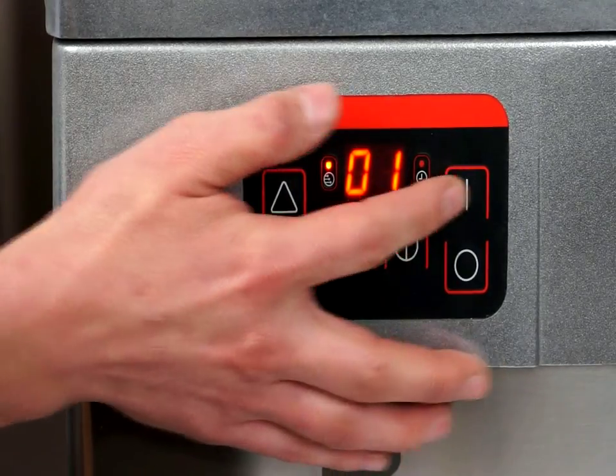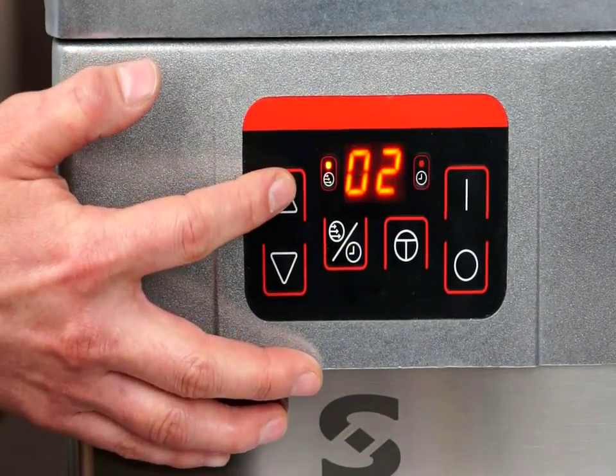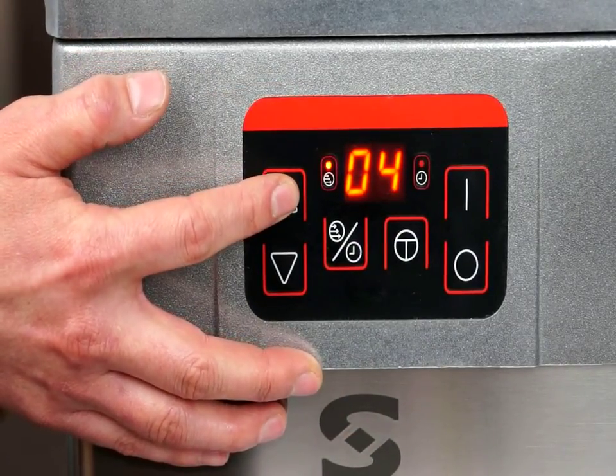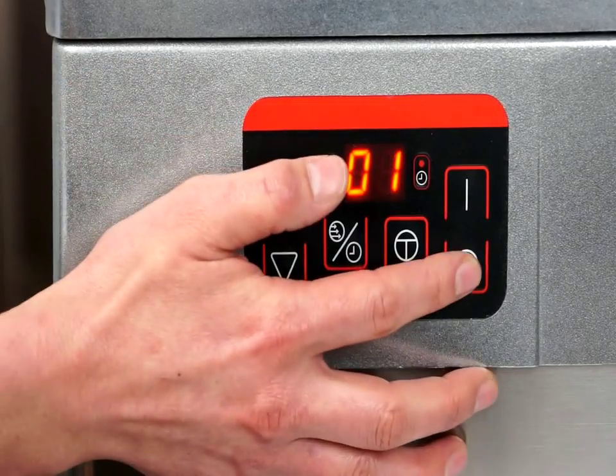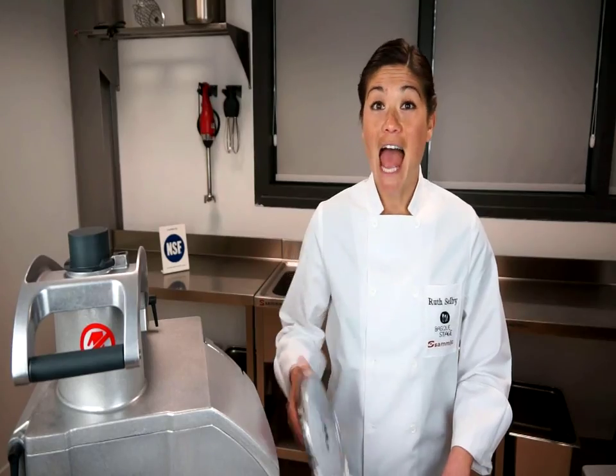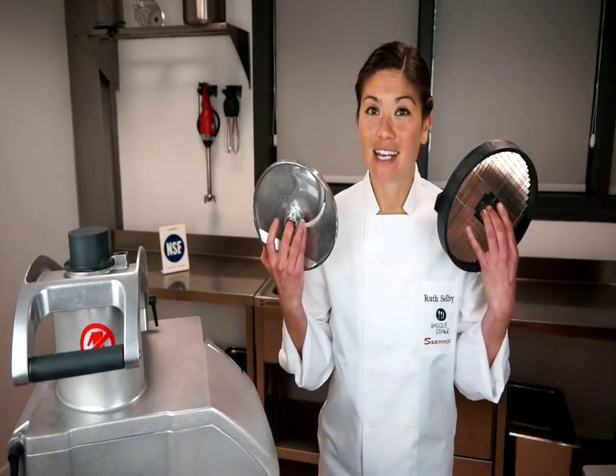Now let's have a look at the vegetable prep function. We can choose between 5 variable speeds depending on the vegetable and the desired cut. And with new discs and grids, cuts are more precise and uniform. They also produce less liquid in the cutting process.